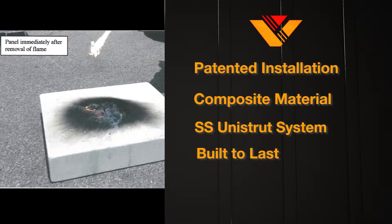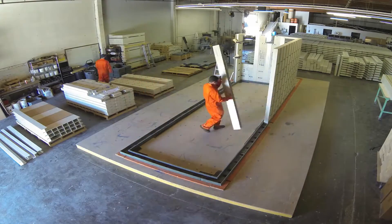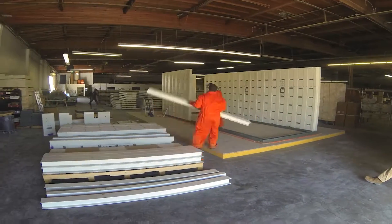Built to last, the systematic installation can be done with a crew of four in a matter of five to seven days, dramatically cutting costs.